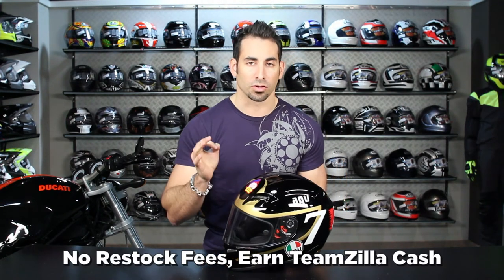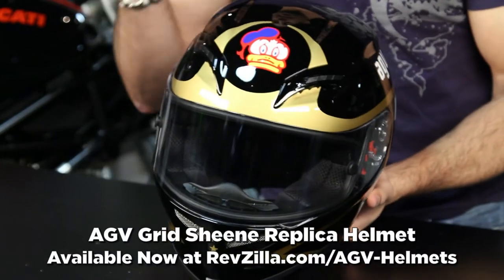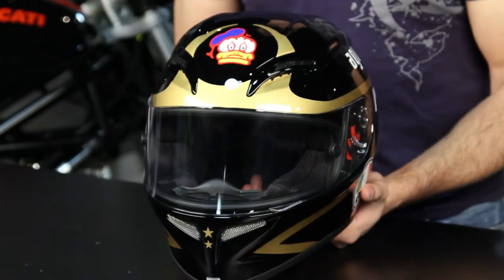Thanks for watching our quick graphical overview of the Barry Sheen race replica helmet on the AGV Grid chassis, available at RevZilla.com/AGV. I'm Anthony — we'll see you next time.